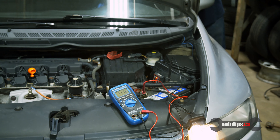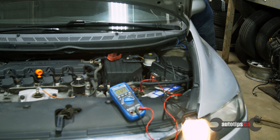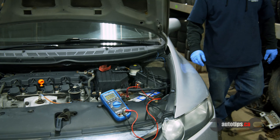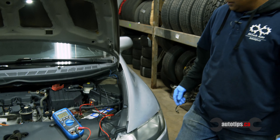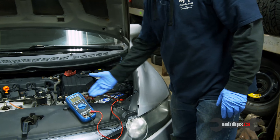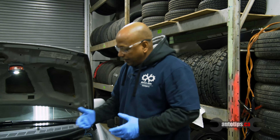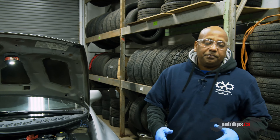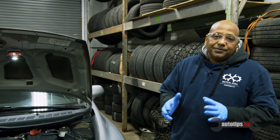Hey, how you guys doing today? It's Auto Tips CA coming to you with another video. Today we're gonna be dealing with a no-start. We have a 2009 Honda Civic here that won't crank and won't start, so we're gonna do the basic things to get to the bottom of it.